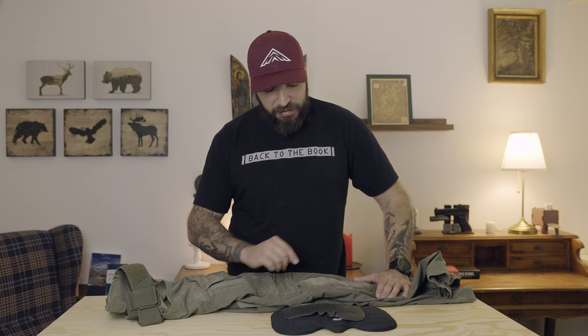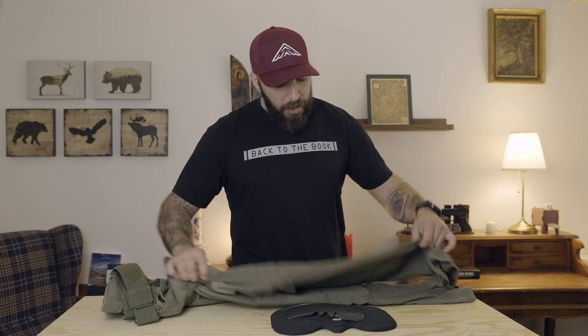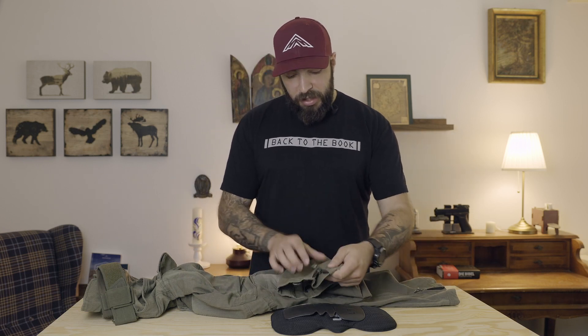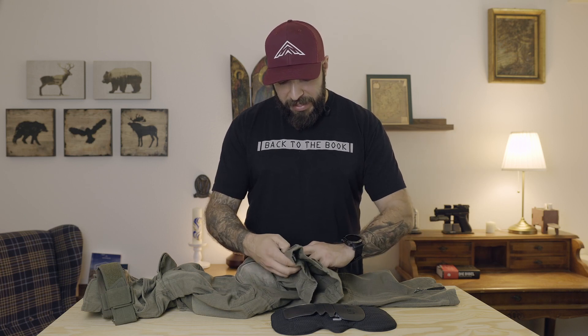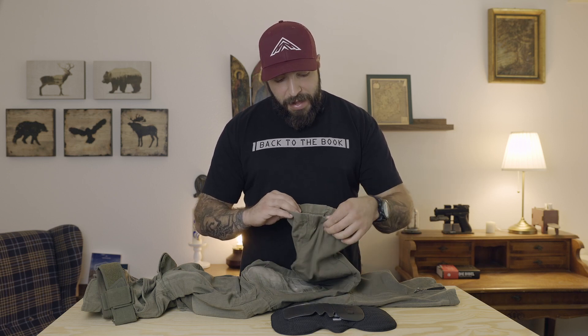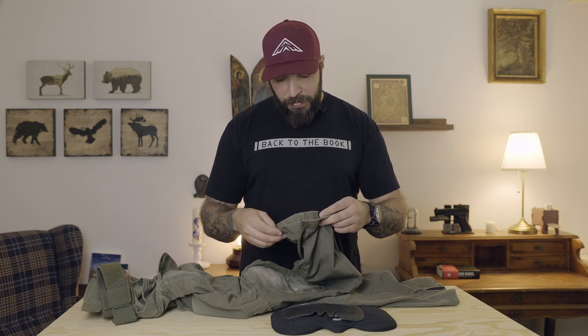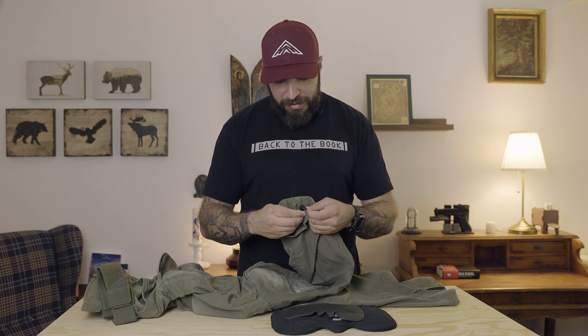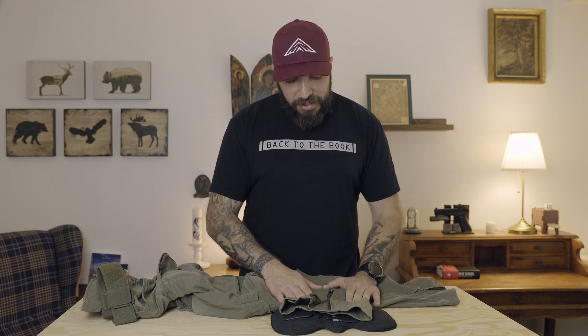Below the knee pad there is another piece of stretch. On the foot part you have a zipper that also provides some ability to vent the pants, though I did not often use that one. You can tighten the bottom of the leg too — I didn't need that, so it's a bit of a gimmick.